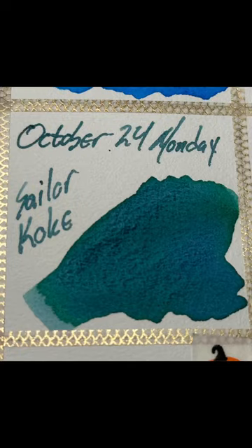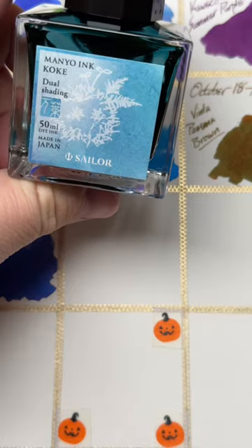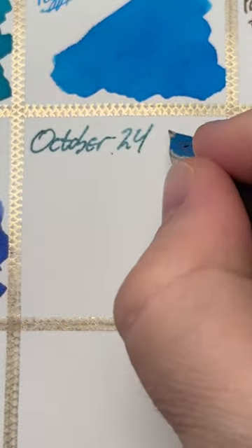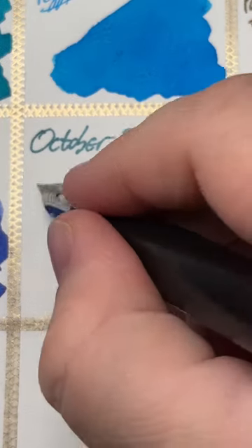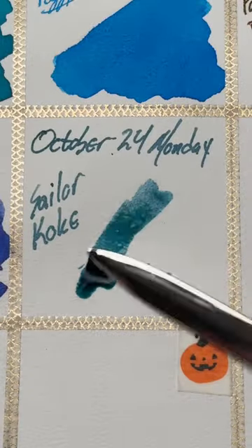Hello folks, today we have Sailor Mano Koke. This is one of the dual shading inks from the Sailor Mano line and it is a real pretty color. I'm not really sure what to call it — probably teal, I guess, is the closest. It's sort of a greenish blue or a bluish green somewhere in there.